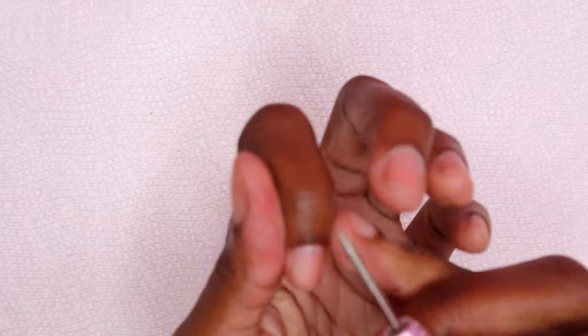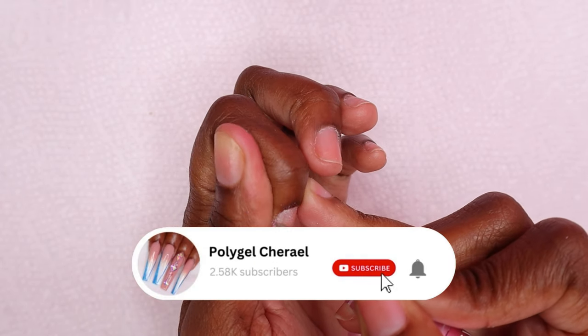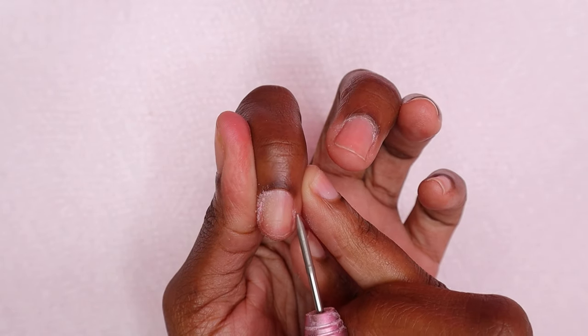I'm going to start by pushing back the cuticles, then I'm just going around the cuticle area with my cuticle bit just to lift up any of the dead skin that might still be on the nail plate.